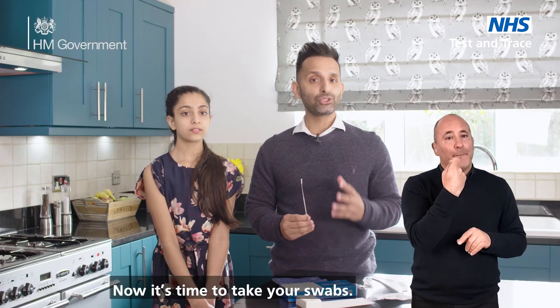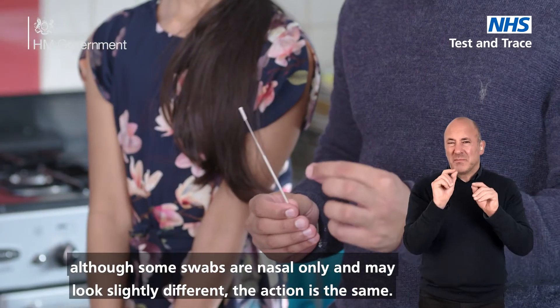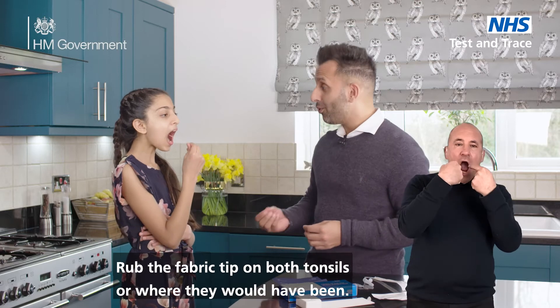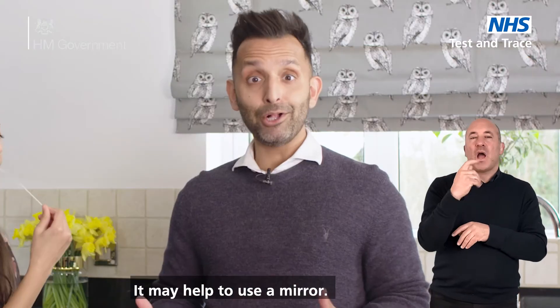Now it's time to take your swabs. We'll do tonsils first. Although some swabs are nasal only and may look slightly different, the action is the same. Rub the fabric tip on both tonsils or where they would have been. Do this four times on each side with firm contact. It may help to use a mirror.